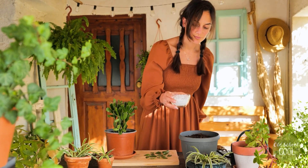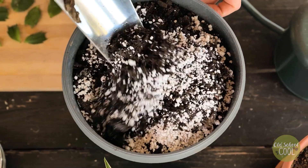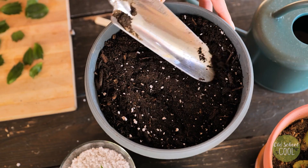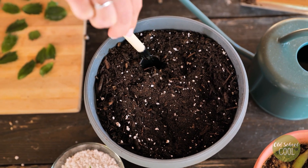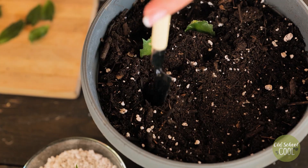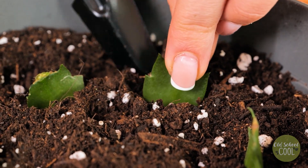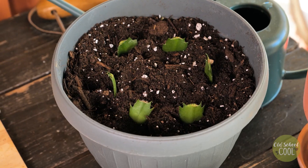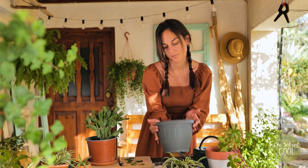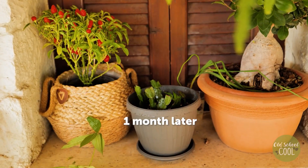Grow your cuttings in a well-drained soil mix rich in organic matter. Perlite is a naturally occurring mineral that improves drainage — mixing perlite is crucial for cacti as they are susceptible to root rot. When repotting, plant the cutting half buried into the soil, then spray with a misting of water. Place in a location that receives bright but indirect light. One month later, you will see signs of new growth on the stems.